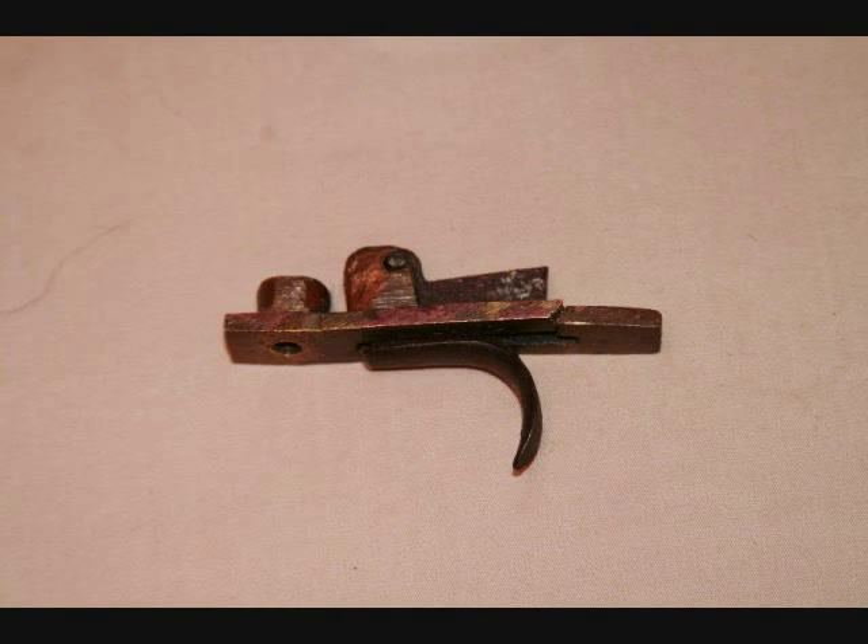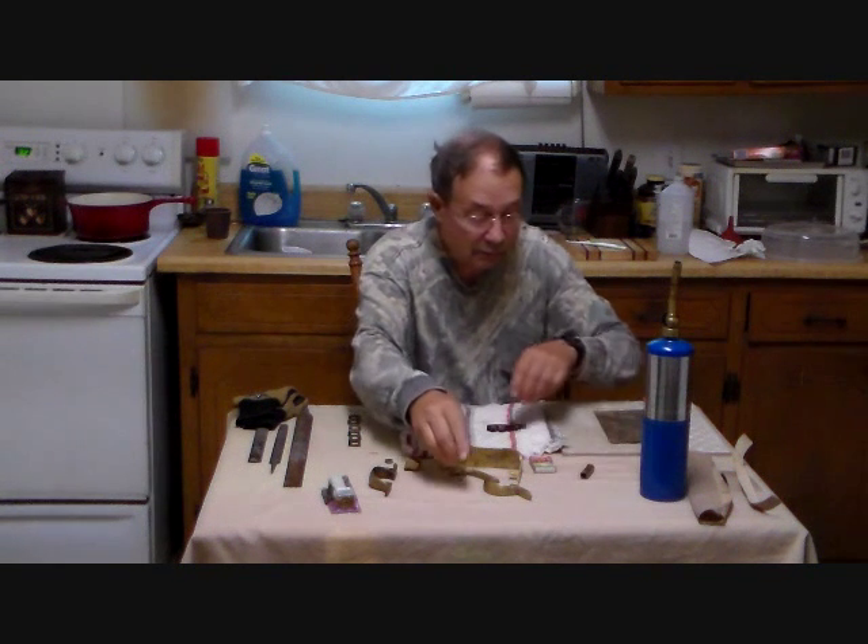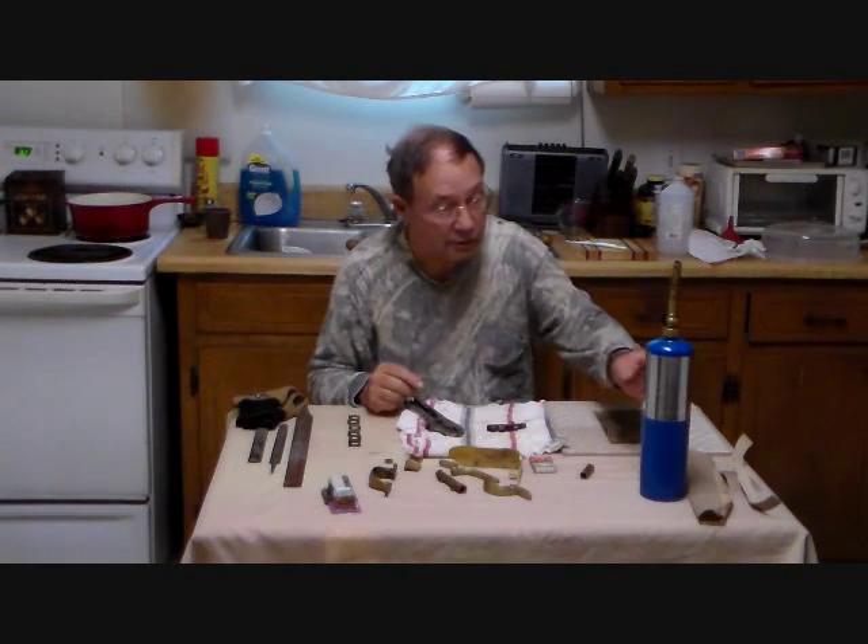You can see the break in the trigger plate behind the trigger. Let's get about our serious work here.